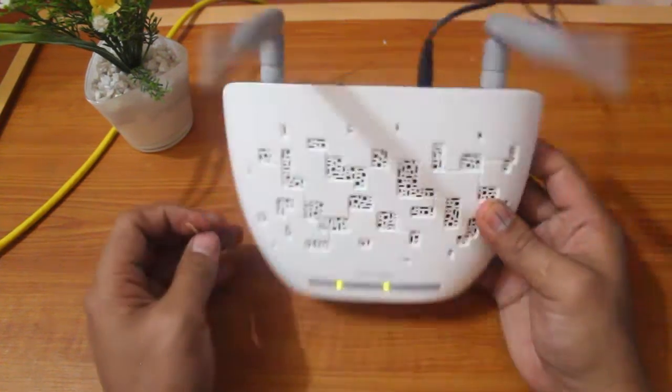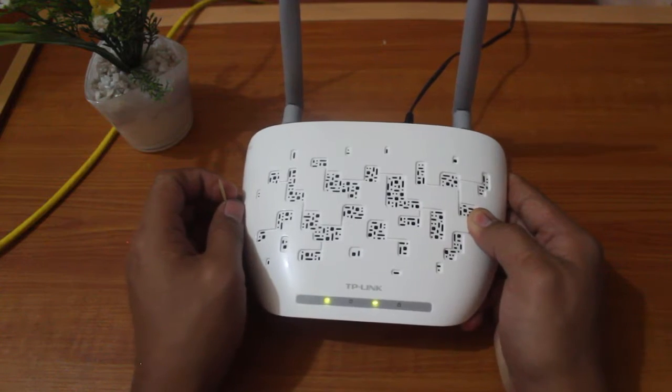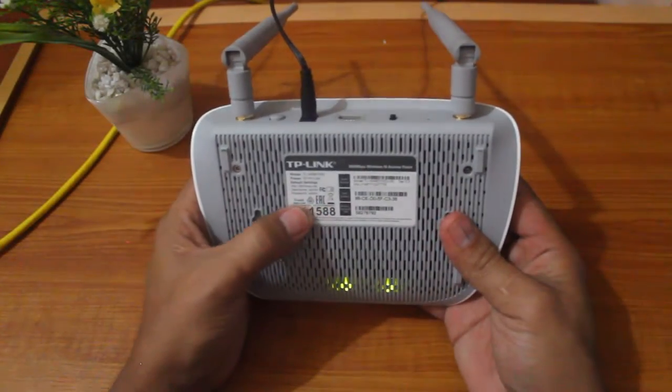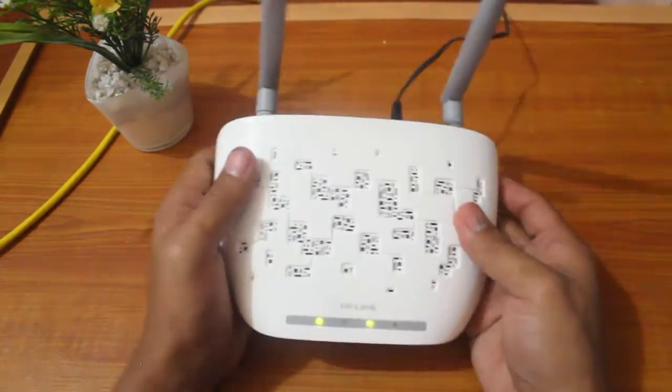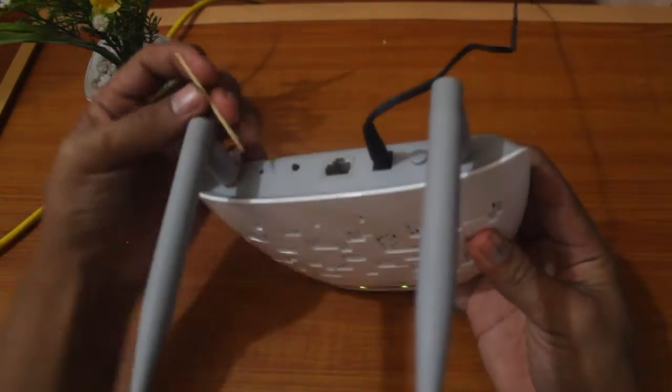Why do you need to hard reset a Wi-Fi router? Probably you might have forgotten the username or password, it's a second-hand unit that you had and you do not have the username and password, or you just want to have a fresh configuration on that Wi-Fi router.